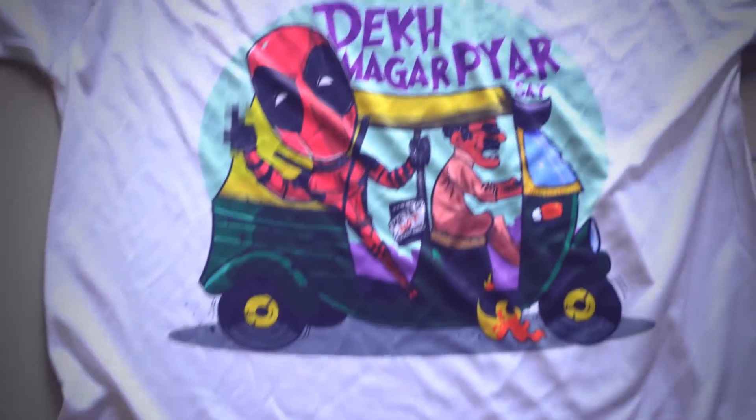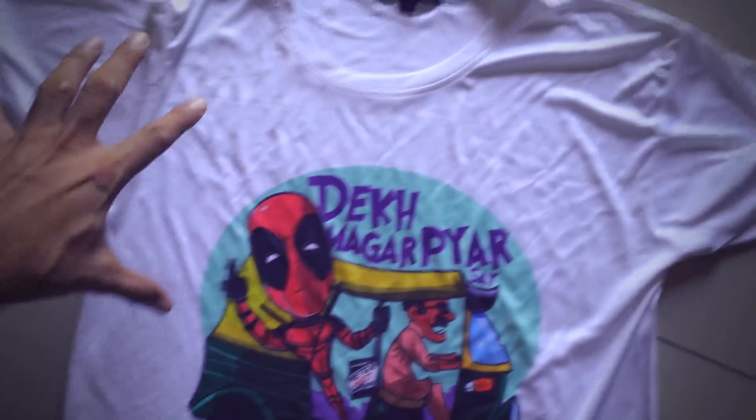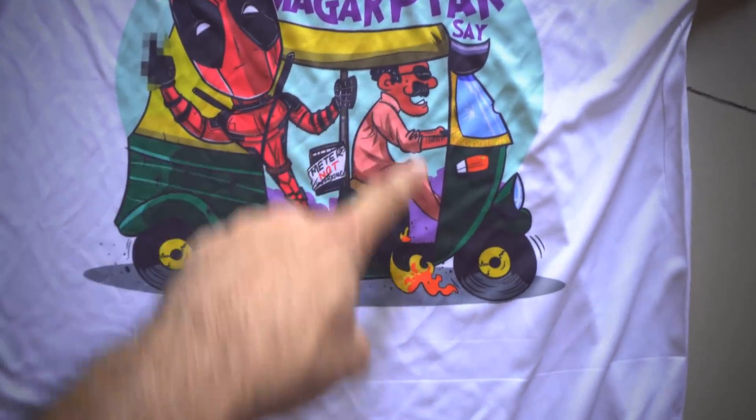A very cool thing about The Warehouse is that they also allow you to sell your own T-shirts. So I made a design there — a rather strange one: Deadpool on a rickshaw uncle!